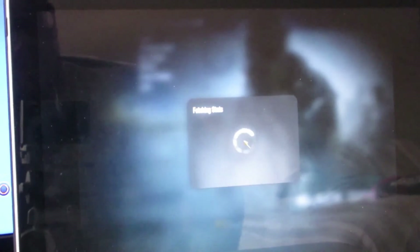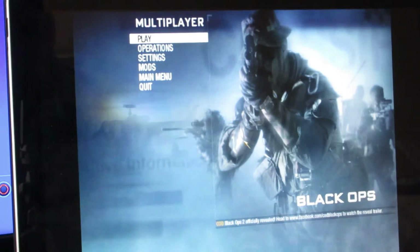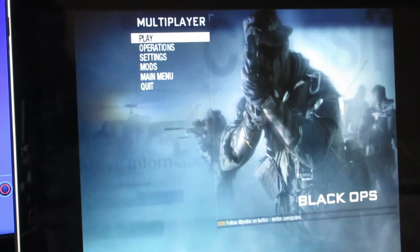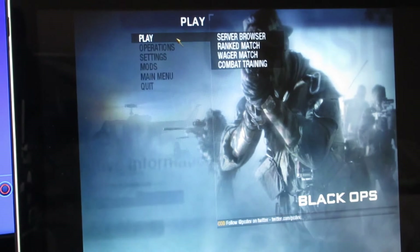So here it is — sorry about the camera quality, I'm using a different camera. Also one thing to note is the controller does not work outside of the game, so unlike on PC you can't use the touchpad as a cursor to move around the menus.